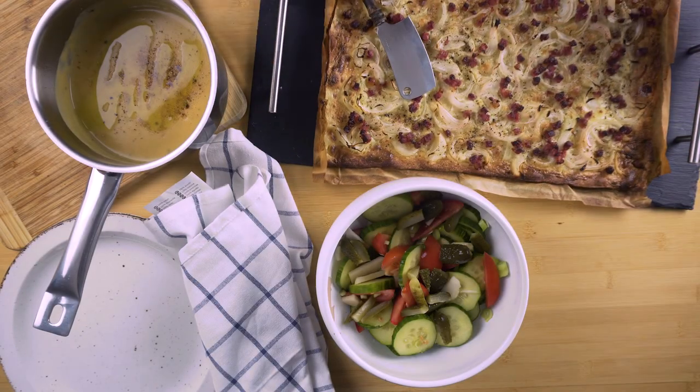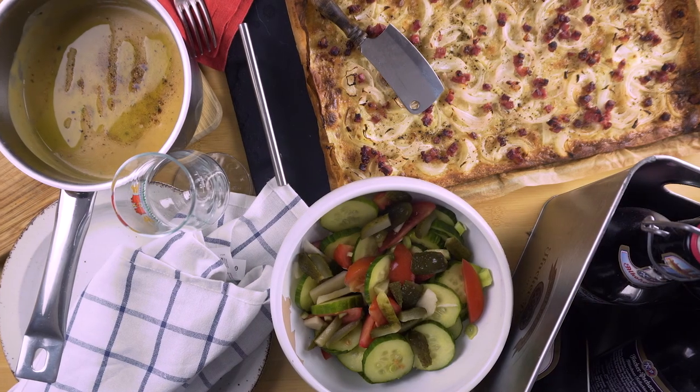If you like this recipe, make sure you click that like button and subscribe for more simple and fast recipes.